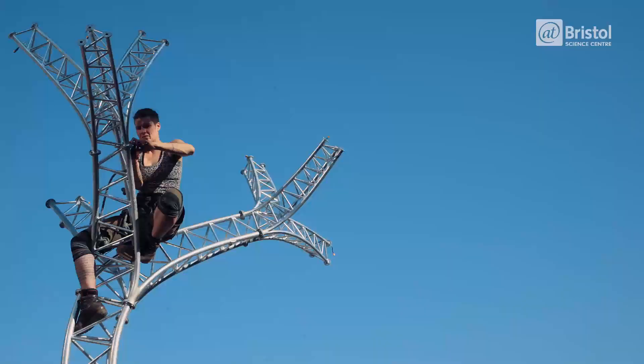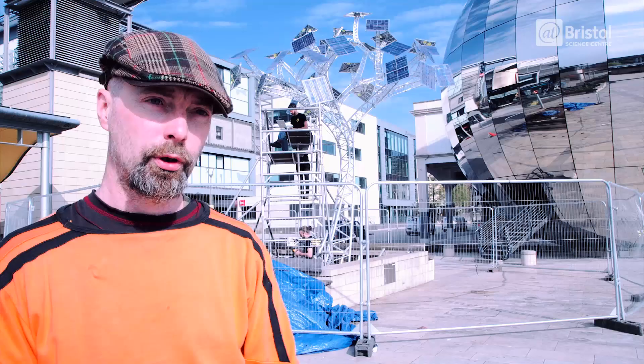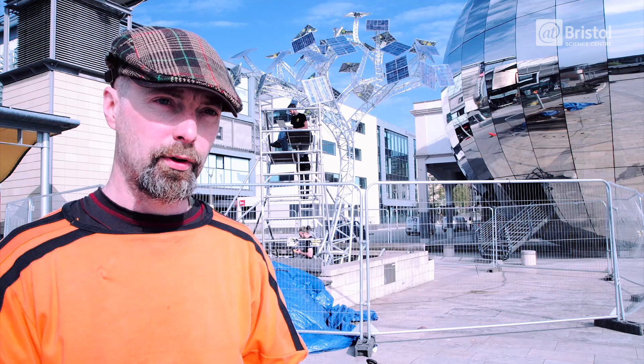This is where the workshop meets the artist's studio, and it's difficult to find people who can span these worlds. So the team I've had around me have been brilliant at this.